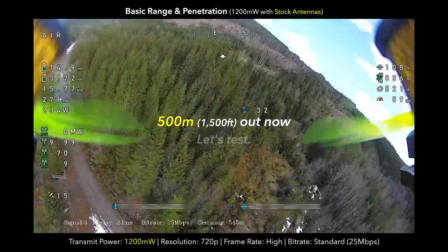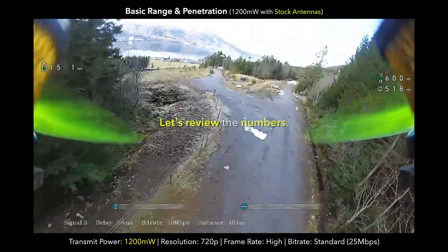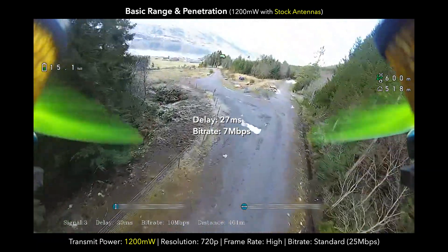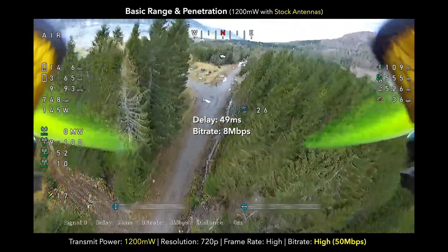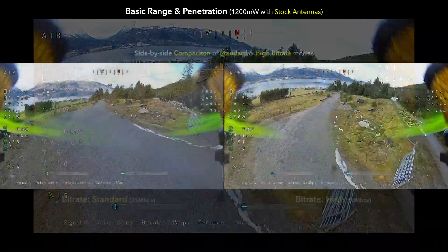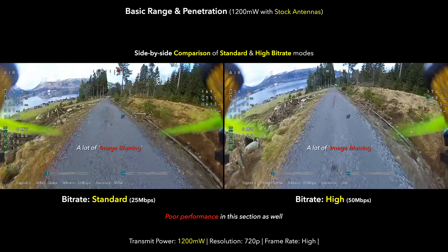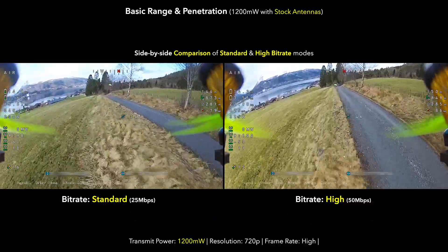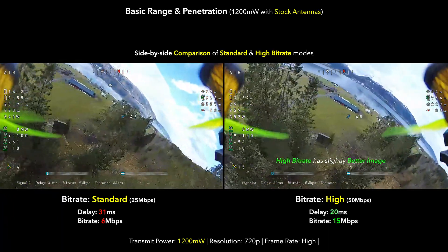We're going to dive down between these trees using stock antennas at 1200 milliwatts — that's not so great, didn't seem to make much of a difference. We are at standard bit rate and you can see the bit rate dropping pretty fast, so we're going to try high bit rate now. At 1200 milliwatts, high frame rate — look at that, that's really bad actually. Along this road with some trees and power lines, even with a decent line of sight, the stock antennas even at 1200 milliwatts and high bit rate just aren't really working that well.